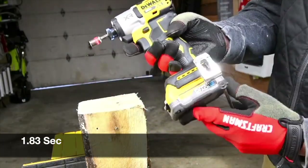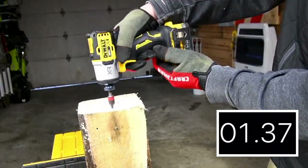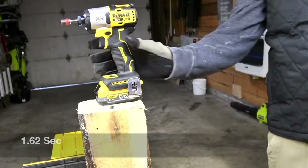Let's do the 1.7 amp hour battery. What a difference — that is a big difference, you guys. Let's take it out.